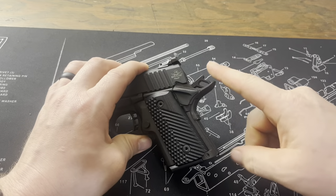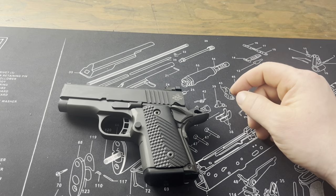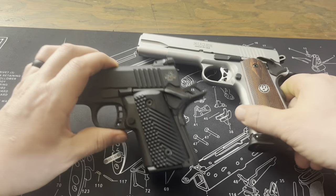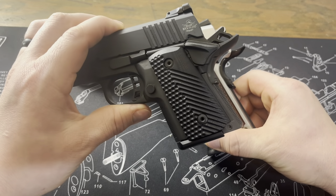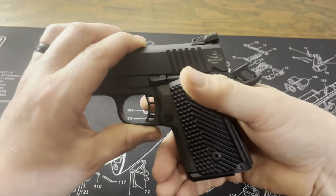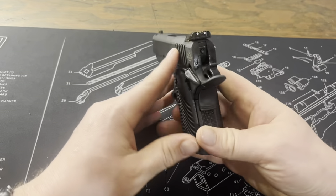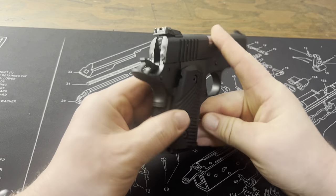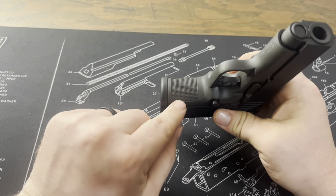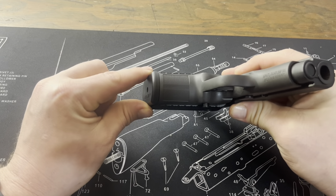One thing to note that's really unique is the beavertail — it is an extended one, but it is shorter. I'll bring out my Ruger SR1911 to compare. This is a standard grip safety, and as you can see on the BBR 3.1 it's a very much abbreviated beavertail. They have to keep it shorter to maintain compactness. You've got some nice checkering on the back in the main spring housing and some nice checkering on the front. Very nice. It's really thick, but not too thick.